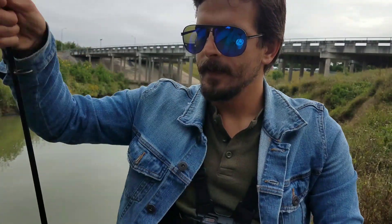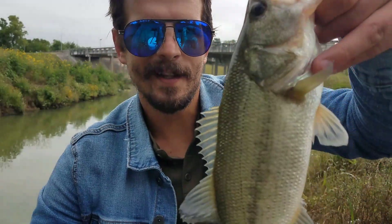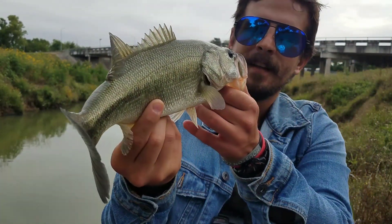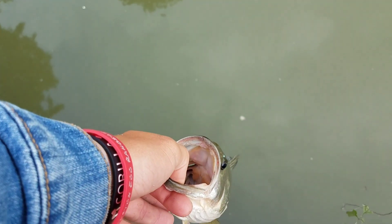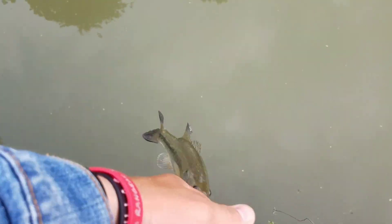You're going to see this setup start getting a lot more love on the show. Let me show you this guy — not a monster but a beautiful fish. Quite a nice catch. Let's go ahead and put him back and keep going. That's where he came from, that's where he's going. There's another one right there. There are more bass right beneath our feet. Let's keep going.